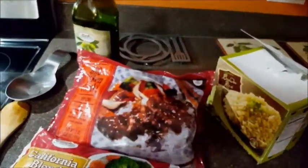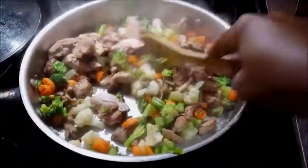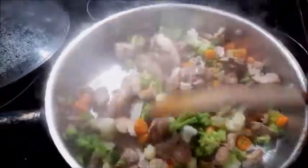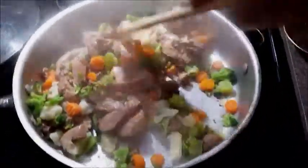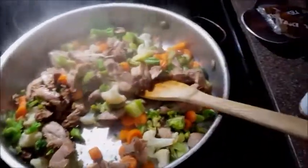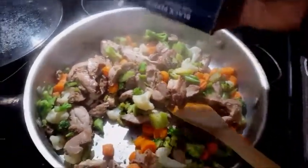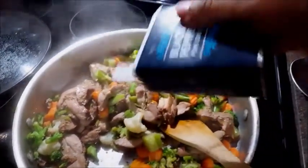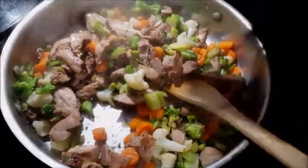This is just about ready — it hasn't even been five minutes. I put the lid on it and let it steam a little bit. Now, just to make sure we have some good flavoring and seasoning, I'll put a little bit of black pepper. I don't use any fancy pepper, but if you like fancy spices you could.